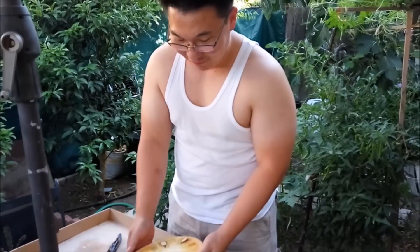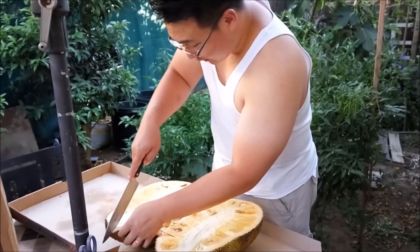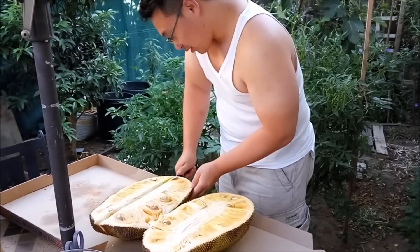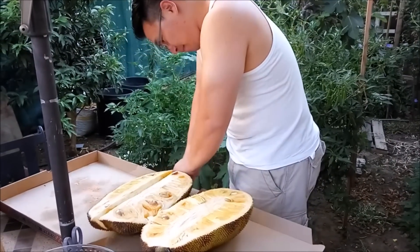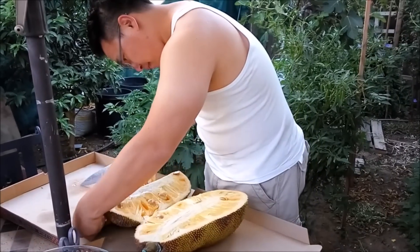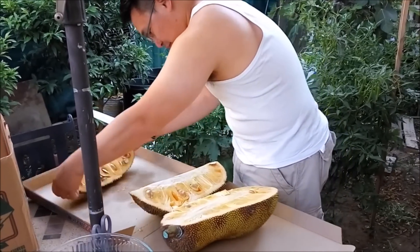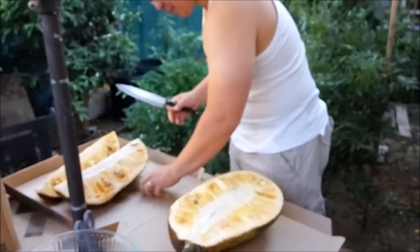Now it's the fun part — we're going to start tearing some of these off. What I like to do is further cut these. I'll have less intact but it's okay because it's just easier to take stuff out. It's already getting pretty sticky.